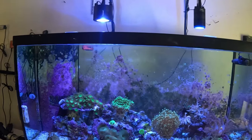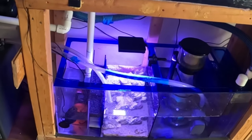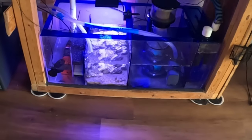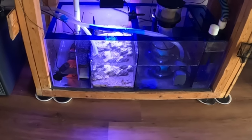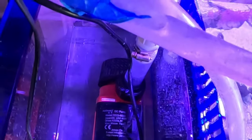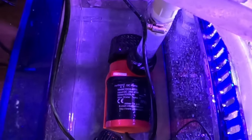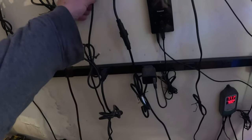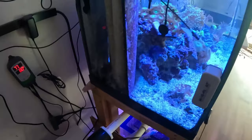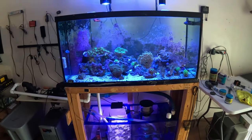I got to check the salt level in this tank, see if the salt level is high because I have to add that salt right in here. It's not going to make it. Ran out of salt water. Alright, I got to put some RO water in here. I'm going to check the salinity in this tank - hopefully it's a little high.